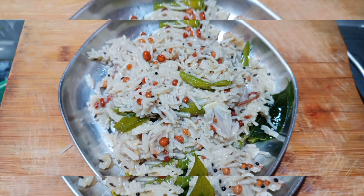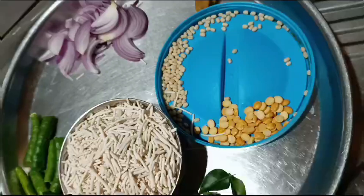Hello guys, welcome back to MS Vlog. In this channel, I have a very special recipe for you today.